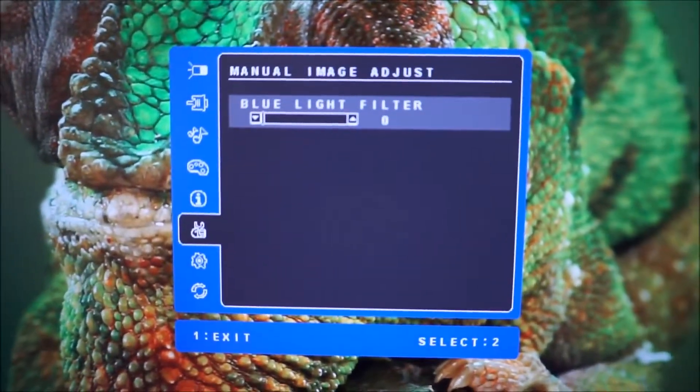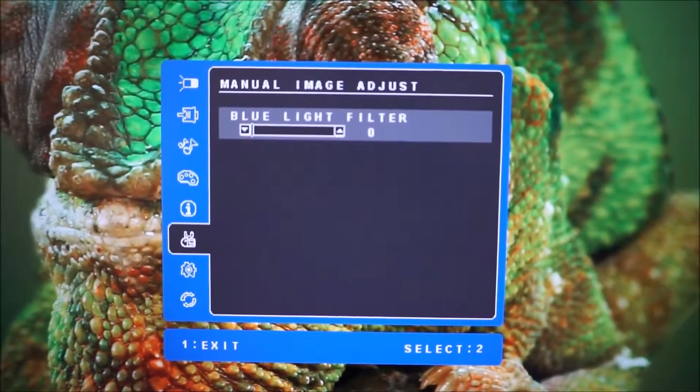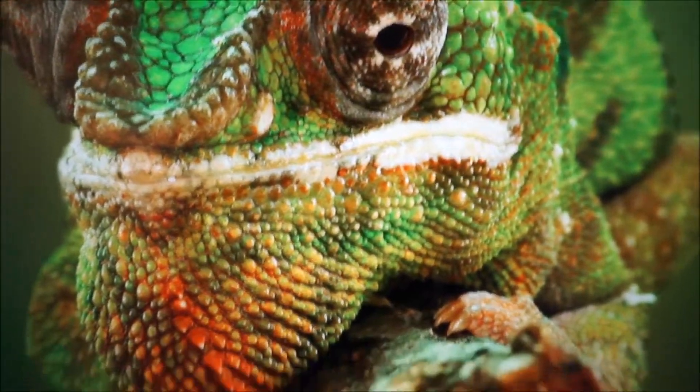The next button along is the down arrow. If you press that on its own, it allows you to access the blue light filter of the monitor. This is a low blue light setting which reduces the blue colour channel by a certain amount. It's explored in the review so I'm not going to go through that again.